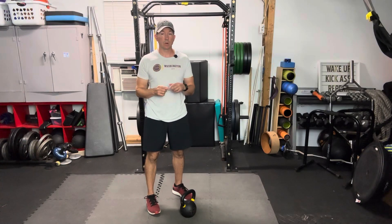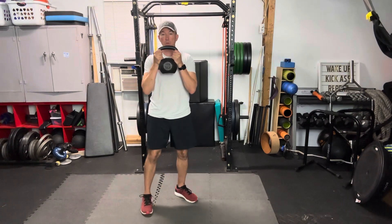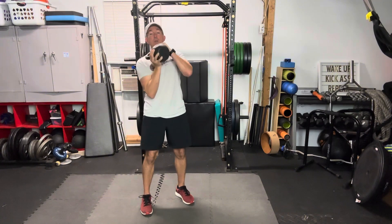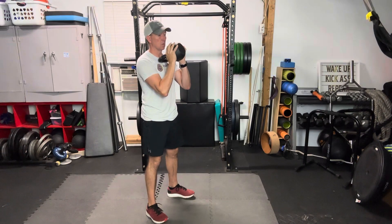Single kettlebell two arm squat to press, or thruster. We're going to get the kettlebell up and we're going to have one of two holding positions. One, you can either hold the horns, or you can hook the kettlebell on your thumbs so the handle is towards your chest.